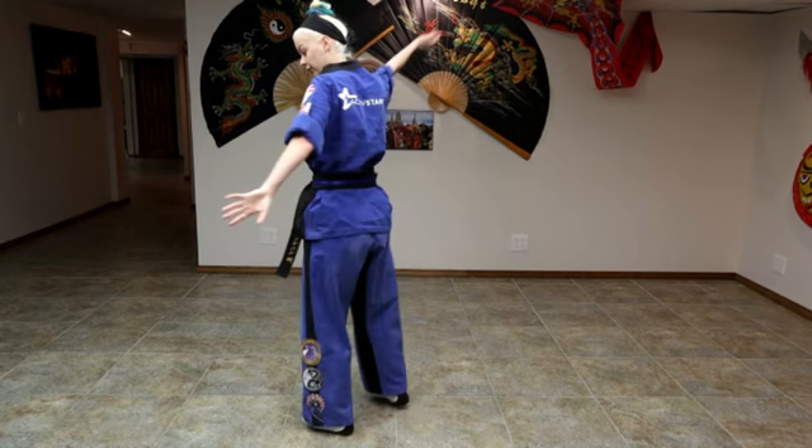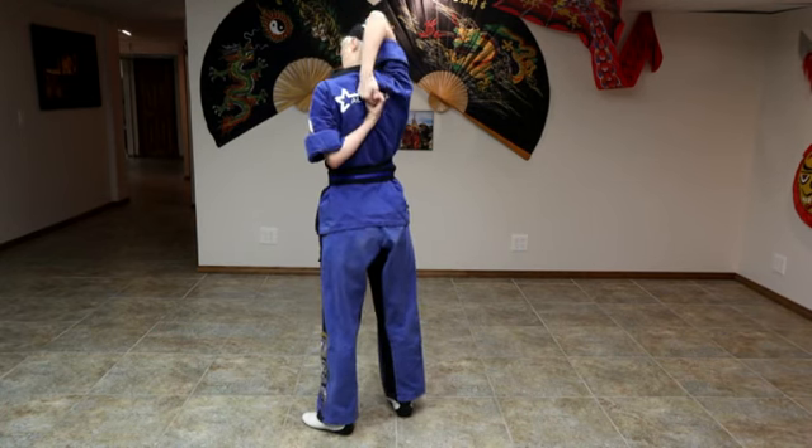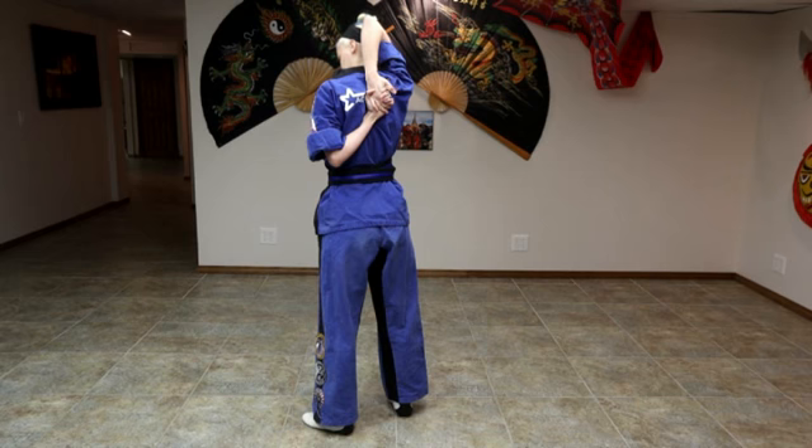Then we're going to put both hands behind our back and grab our hands together if we can.